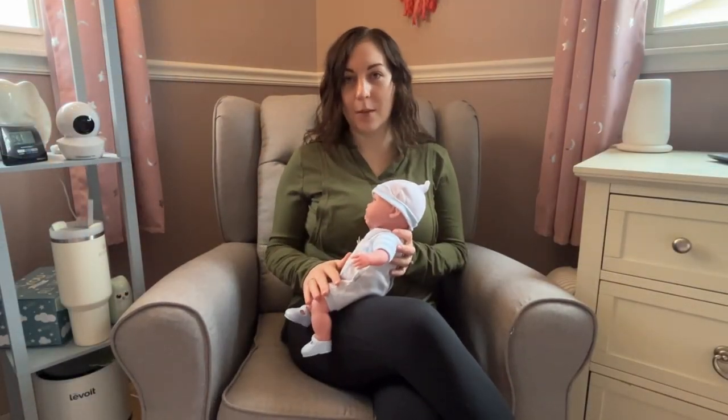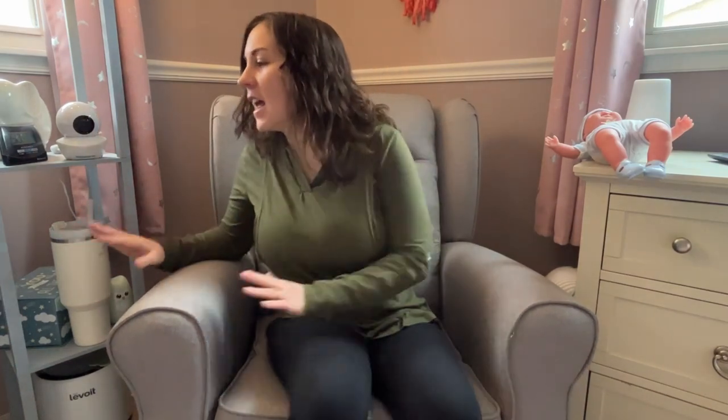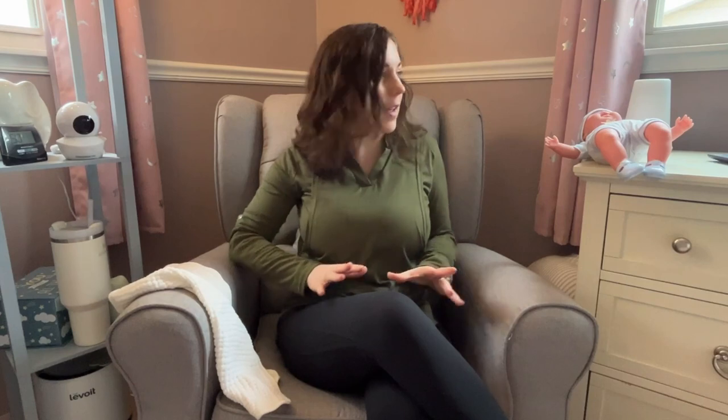To set up for this position there are a few very important steps. First is to prepare your sitting area. Before you even get your baby, make sure you're in a comfortable seat and you've got everything handy that you might need during your feeding session. I like to always have a bottle of water nearby and a burp cloth, always within reach. I also have my breastfeeding support pillow right here, so everything I need is within arm's length.